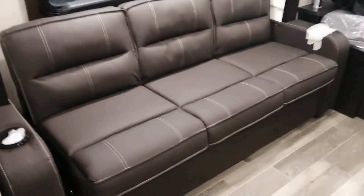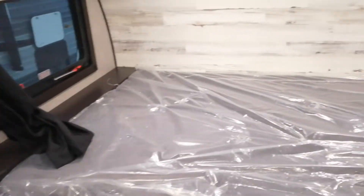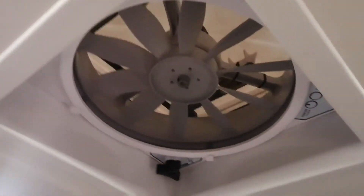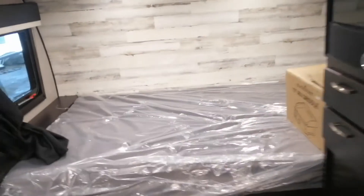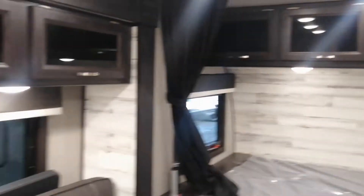Tri-fold sofa with a power tower by the bed. Outside marine grade speakers — I can show you that. Just a massive fan, and also a beautiful TV by Furrion. Tons of space in here.